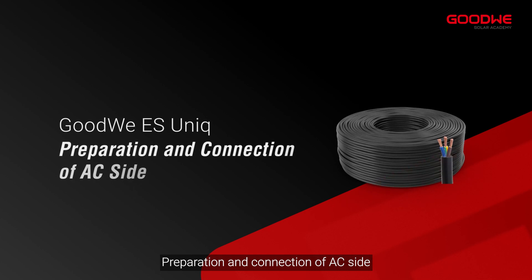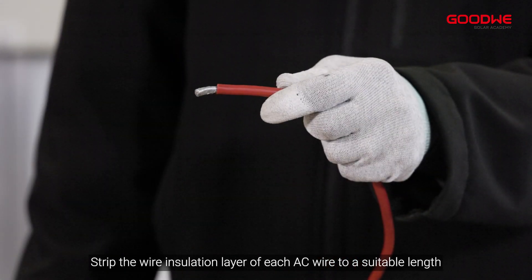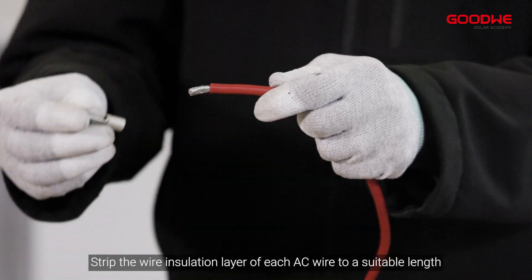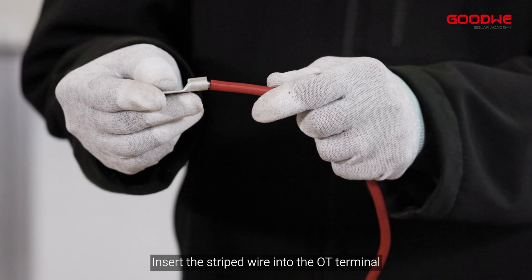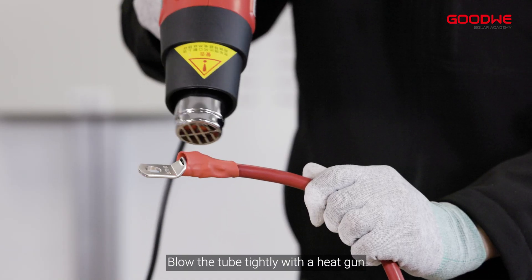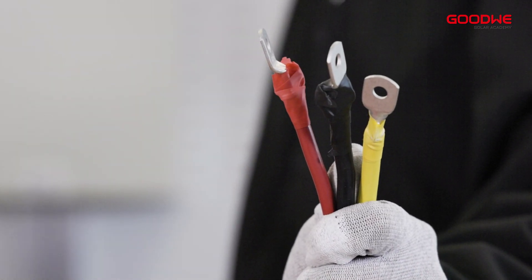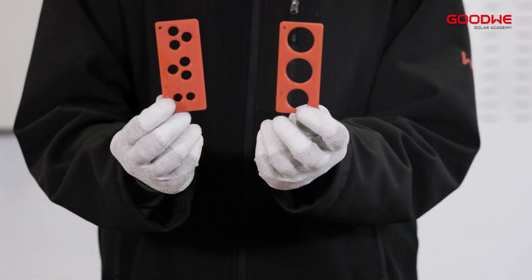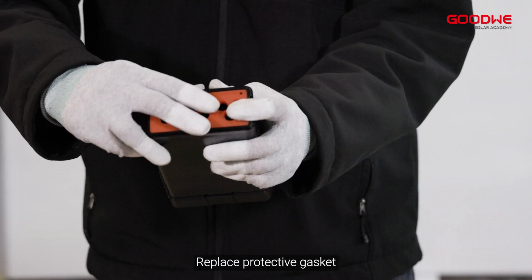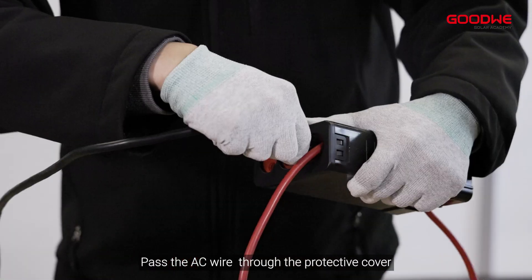Preparation and connection of the AC side. Strip the wire insulation layer of each AC wire to a suitable length and screw them tightly to the valve. Insert the stripped wire into the OT terminal, then compress it tightly and blow the tube tightly with a heat gun. Remove the protective cover, replace the protective gasket, and pass the AC wire through the protective cover.